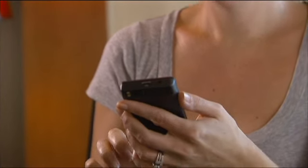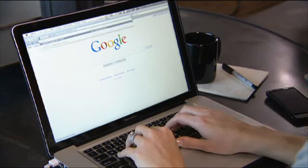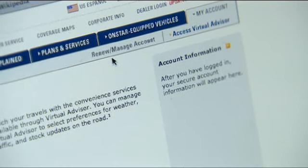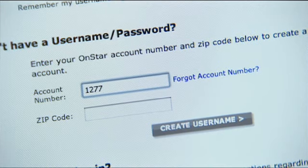It's simple and only takes a few minutes to set up. Let's run through the steps right now and you'll be able to see just how easy it is. The first step is registering your phone with OnStar. Begin by using your computer to connect with myonstar.com. Next, click on Renew Manage Account. Then, enter your OnStar account number and zip code.